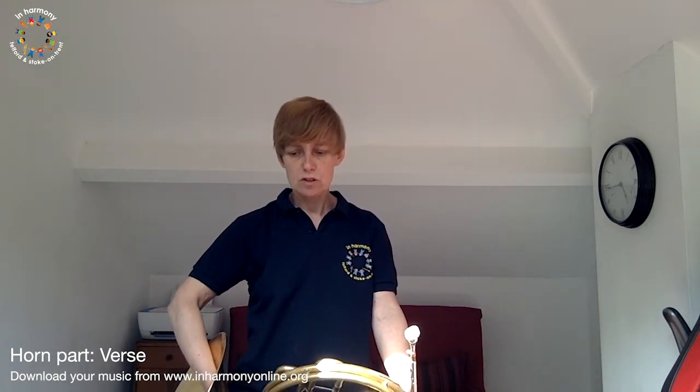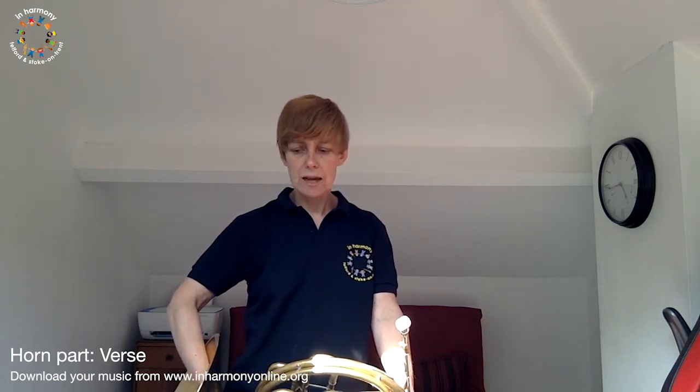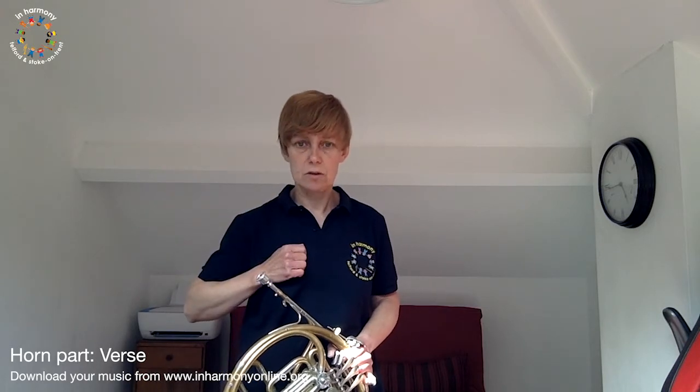The section of the piece we're learning today is the verse, which is letter I in your music. So if you've got your music on the practice tool, it's letter I. We're using those same three notes but in reverse order to what we just practiced — so we did D, E, F sharp, but in this piece letter I starts on the F sharp, the highest of those three notes.